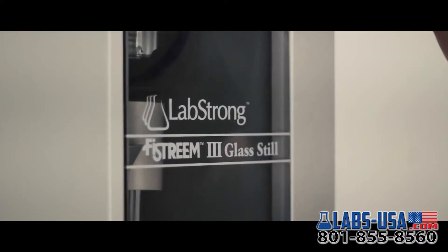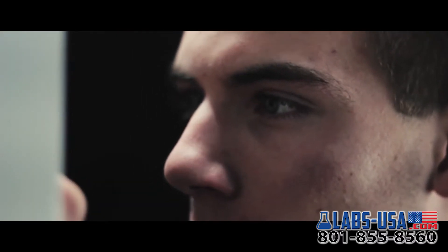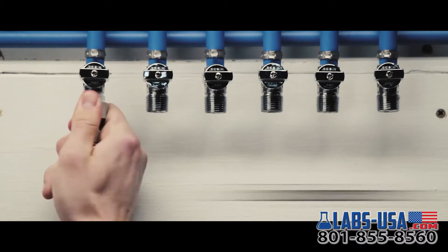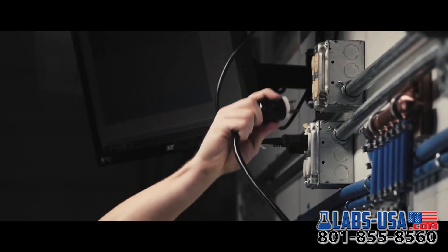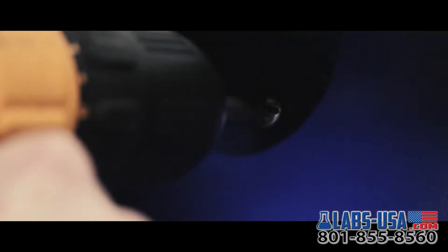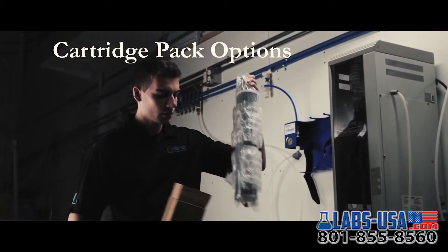Every lab is judged by its consistent repeatable results. To obtain those results we must start with consistently pure water. The Phi Stream stills install easily with basic tools and ships with the wall installation bracket. Multiple sizes are available at different voltages to fit your purification needs. The Phi Stream is also uniquely plumbed to accept pretreated water, which greatly reduces water consumption.